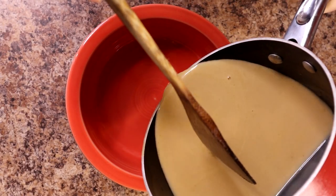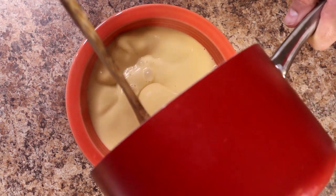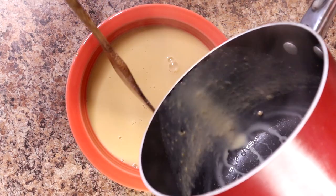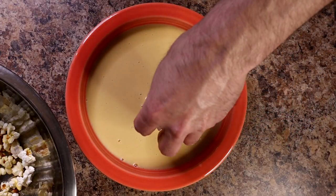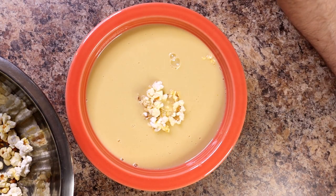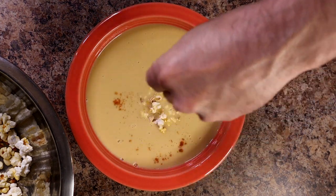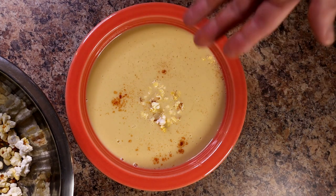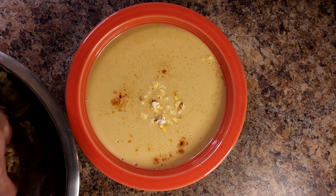Next, put it into a bowl and then add just a little more popcorn on top for appearance — it does melt quickly so be careful. For a little extra color and kick, I added some paprika. And there you have popcorn soup.